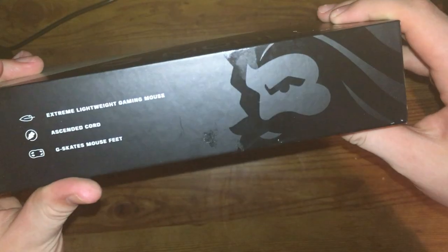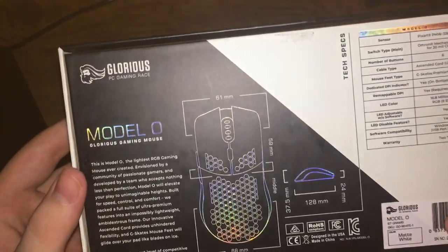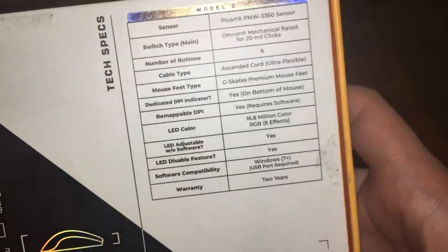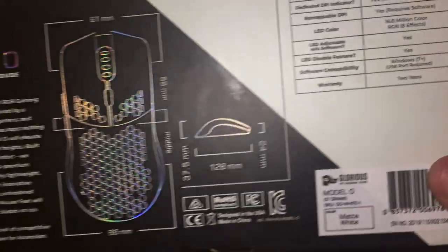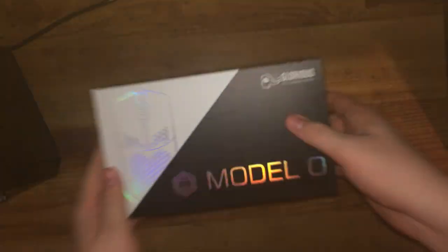Here's what the box looks like — ascend, gaming, gamingrace.com, extremely light gaming mouse, ascended cord, G Skates mouse feet. And here's what the back looks like — you can pause and read that if you want. You can see all the dimensions and stuff.